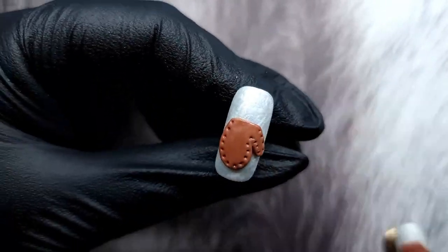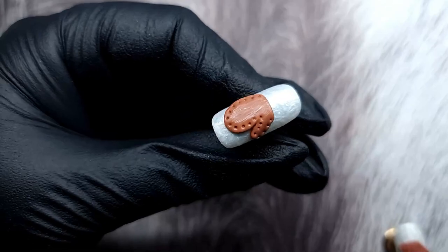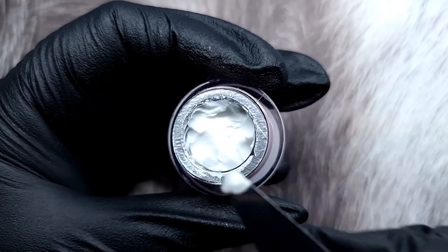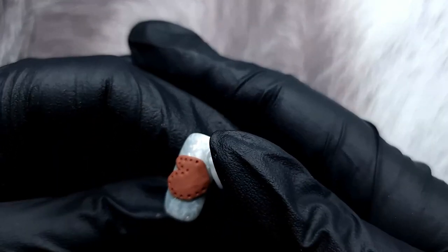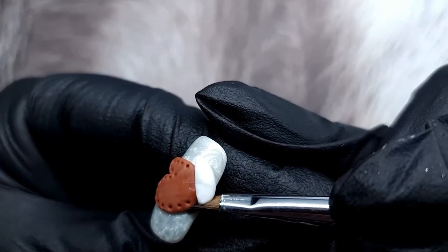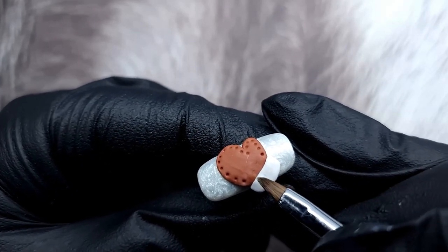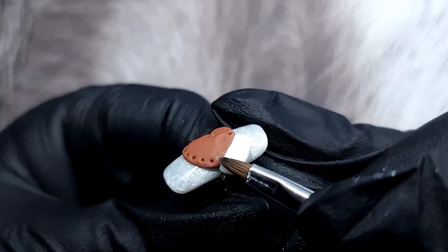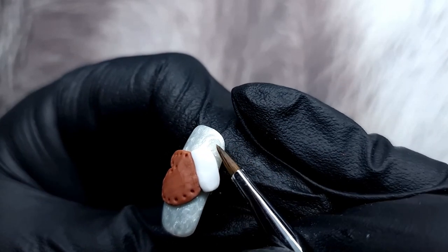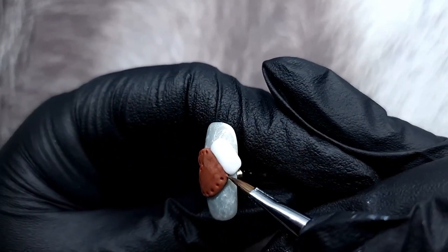Then I'm going back in and creating those little holes — you'll have stitches coming out of them. I thought it would be a nice detail to add. Then I'm going in with the 4D gel in white to create the cuffs — they're going to be very fluffy. I flatten it out, creating basically a rectangle. It's really easy to create. If you have any lint with this 4D gel, just add a bit of slip solution and brush it off — it comes off really nicely.